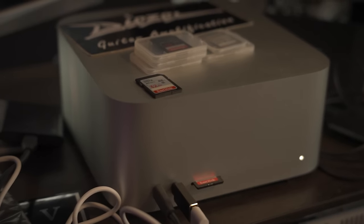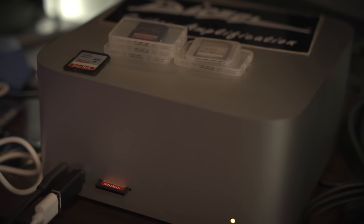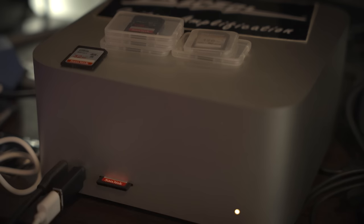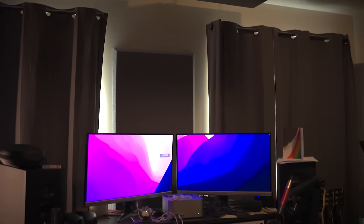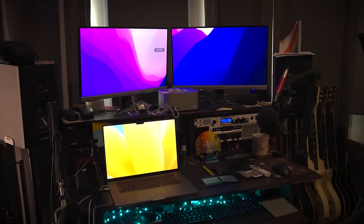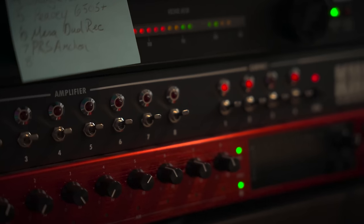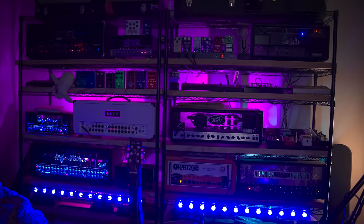Currently I'm running an M1 Mac Studio — cannot recommend it enough for creative work. It has literally saved me so much time with how fast encoding videos is versus my old Hackintosh. And with this setup, I can record a DI once, then reamp it and swap between any amps on the fly with the amp switcher until I'm satisfied. It's a lot of cables, but actually using it, it's so simple, stupid fun, and it saves a ton of time.